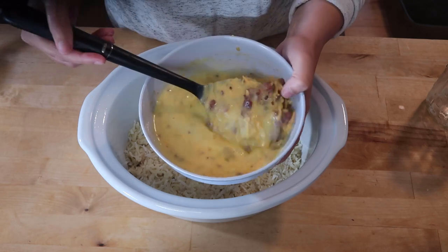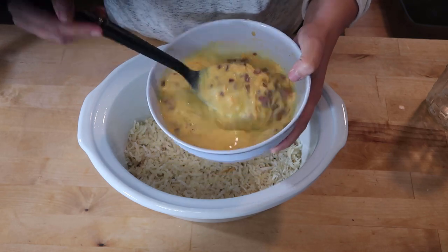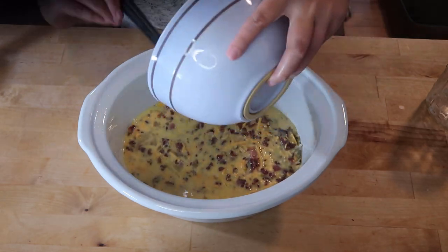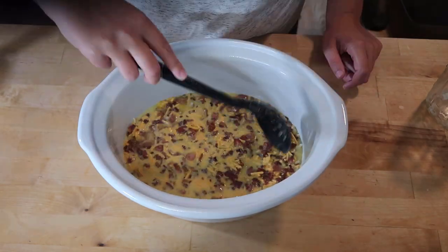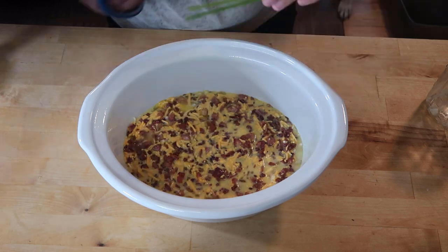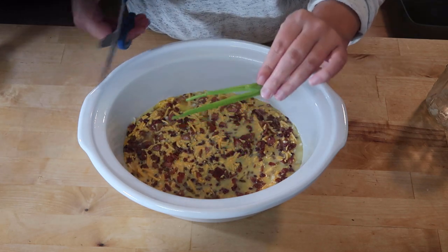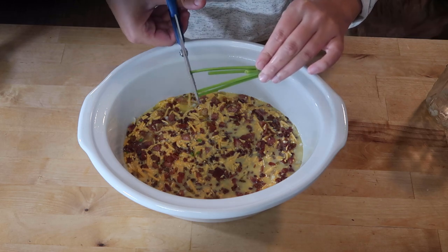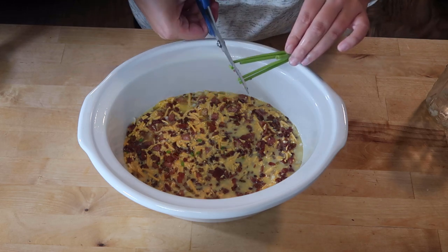Now I'm going to pour this mixture over those hash browns. I just cut the tops off of some green onions and I'm going to add these for color. I'm going to add some more at the end as well.